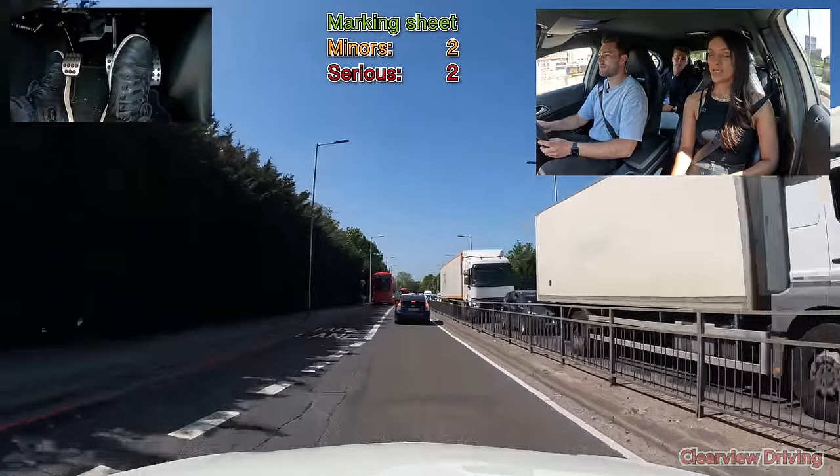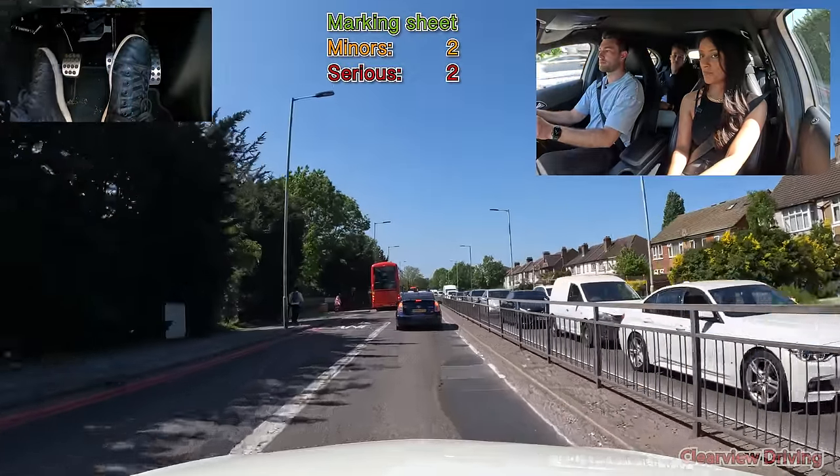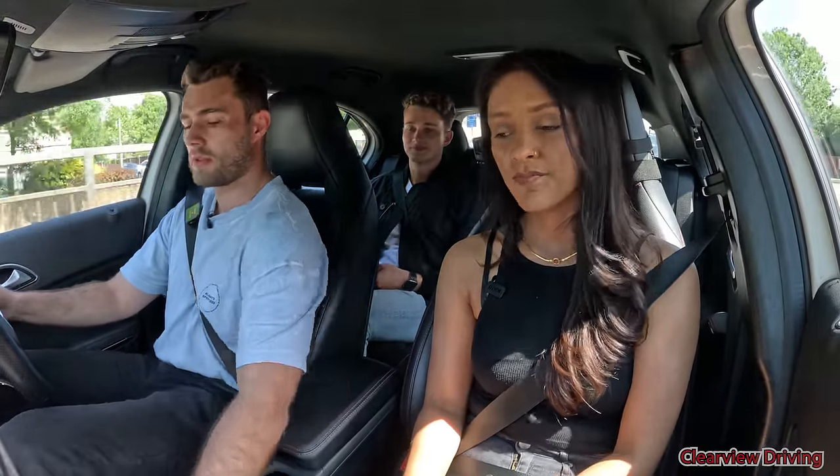When it's safe to do so, I'd like you to demonstrate how you would turn on the rear demister. It's just under the front one, so it's just there. That's perfect, thank you.